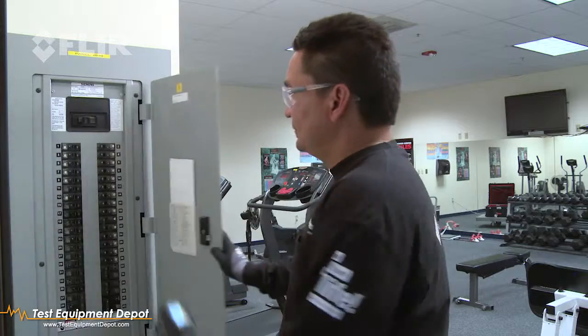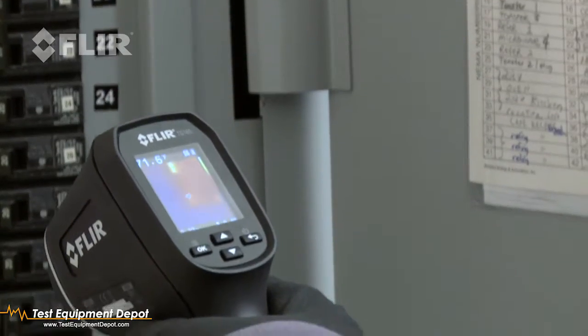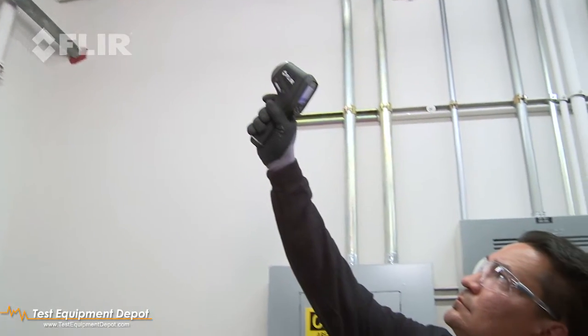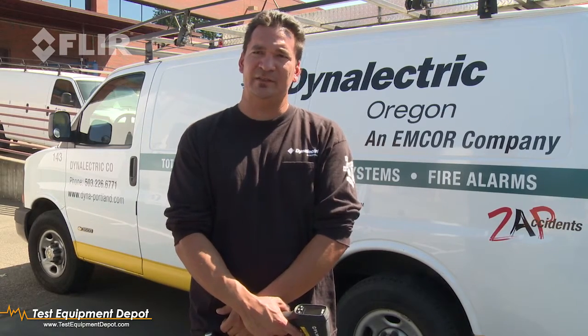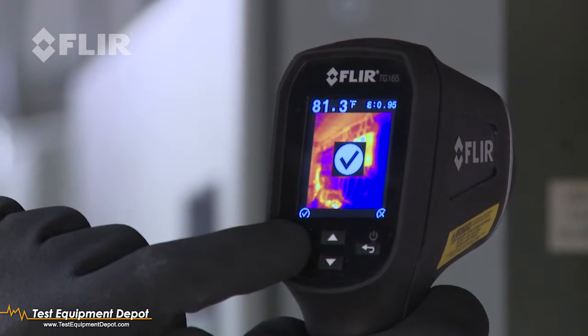With the TG-165, you just shoot it anywhere. I mean, you don't even have to look into panels to find problems. You can look at lighting fixtures, conduit, wire — anything electrical you can check out. And if you see excessive heat, you might have a problem: a loose connection, a part going bad.